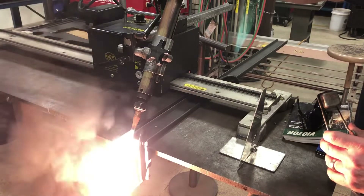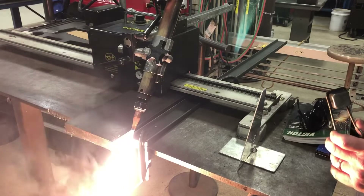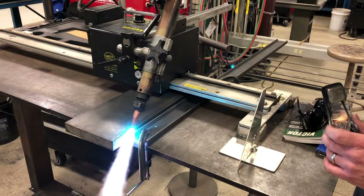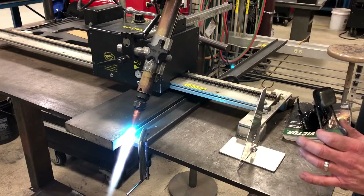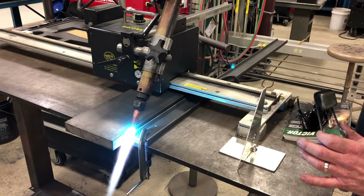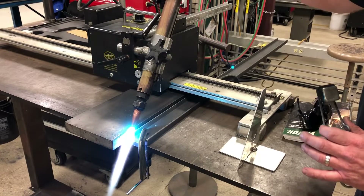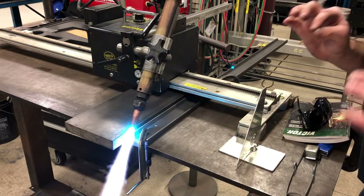Adjust until that heavy smoke just goes away, and we're pretty much ready to go with our preheat oxygen. Adjust the preheat oxygen down to a neutral flame. Hit the cutting lever, then tweak that flame ever so slightly to get rid of those intermediate cones, so we get a nice neutral cutting flame. We always cut with a neutral flame — extremely important.